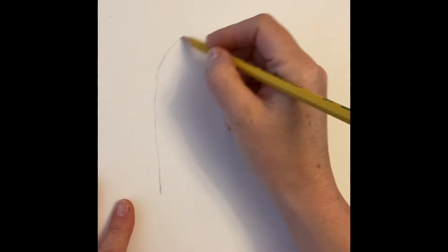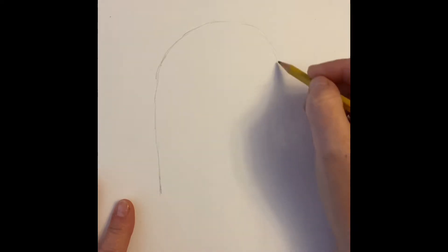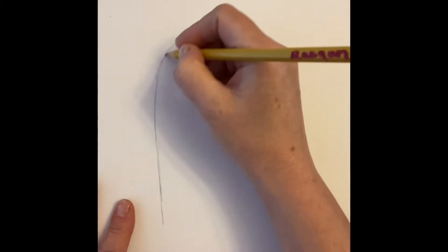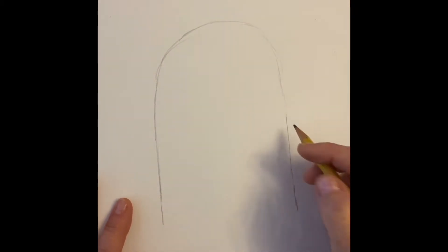We're gonna start with an upside-down letter U. If the shape's not coming out like you want it, you can always go over it if you do sort of sketchy lines.